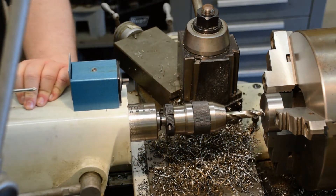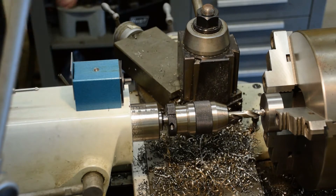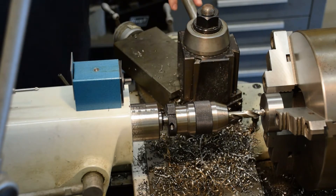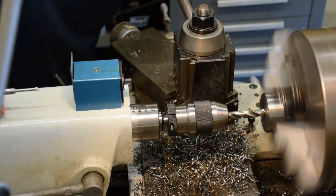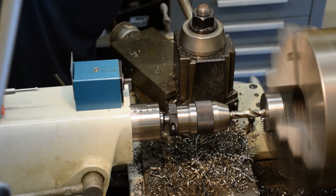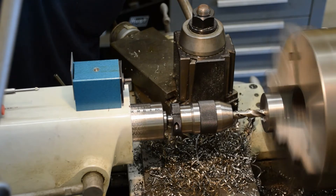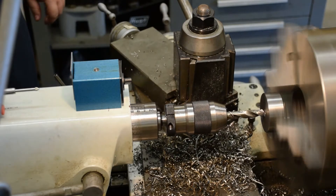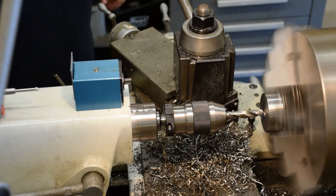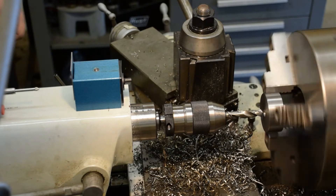It's a 3/8 socket head cap screw, so that means it's got a 9/16-inch diameter head. I'm just going to rough it with a half-inch screw machine drill to take most of the material out. That's got us to most of the material out of there now.